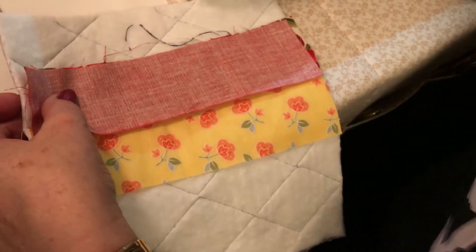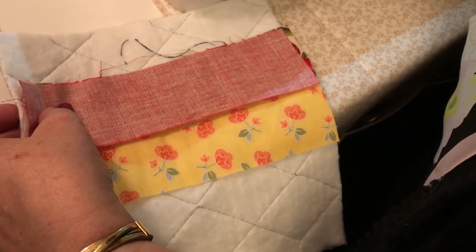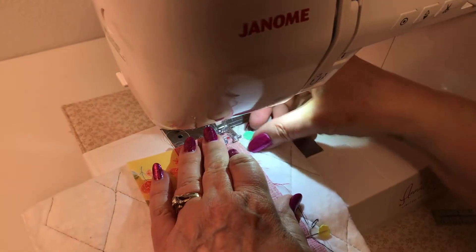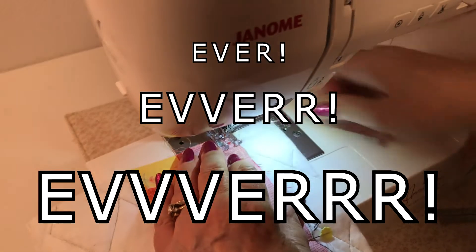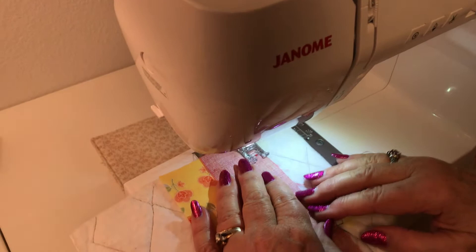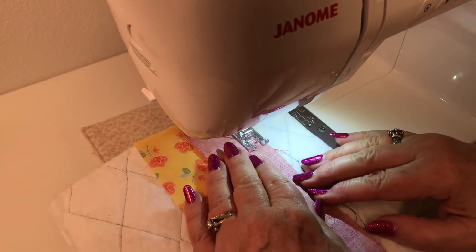Again my pins, but this time I'm going to do three instead of just two. I'm going to go ahead and stitch this one just like I did the other. I do not ever run over my pins — ever, ever, ever. It seems like any time I've tried it, I end up breaking one. It's just not even worth it.